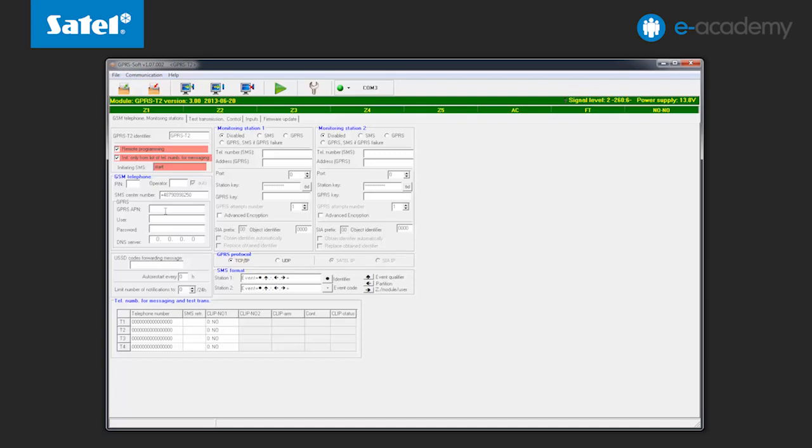As GPRS transmission is used for remote configuration, you must configure the access data for GPRS connections — that is APN, username, password, and DNS server address. Entering the DNS server address is not required if the computer address is provided in digital form, not as a domain.